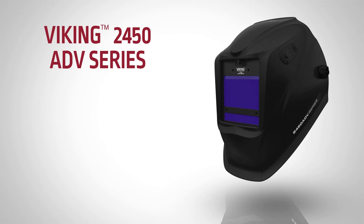To live up to its professional classification, the Viking 2450 ADV has many features to enhance versatility and performance in a wide range of environments and applications, all backed by Lincoln Electric's hassle-free 3-year warranty.